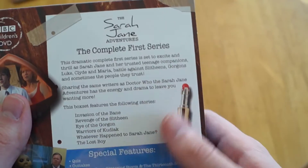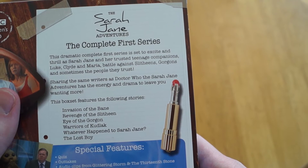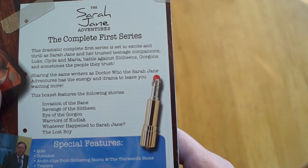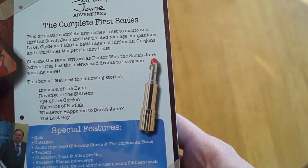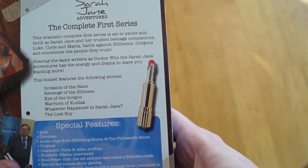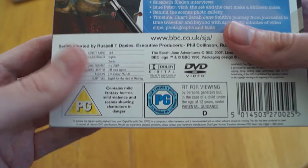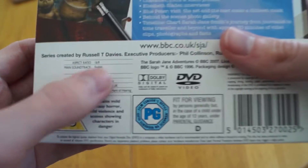If we just have a look at the top, we'll have a little description of what the series is about. Dramatic, the complete first series is set to excite and thrill as Sarah Jane and her trusted teenage companions Luke, Clyde, and Maria battle against Slitheen, Gorgons, and sometimes the people they trust. Sharing the same writers as Doctor Who, Sarah Jane Adventures has the energy and drama to leave you wanting more. Down the bottom we just have information regarding certificates, PG and PG, and then technical information.